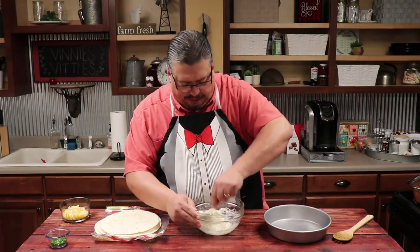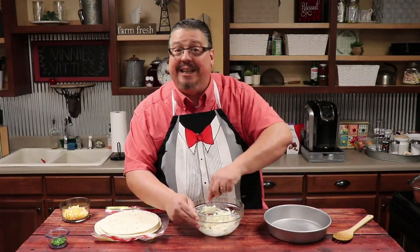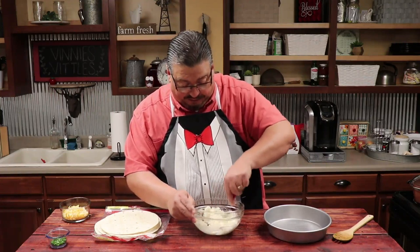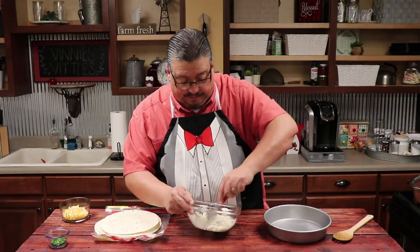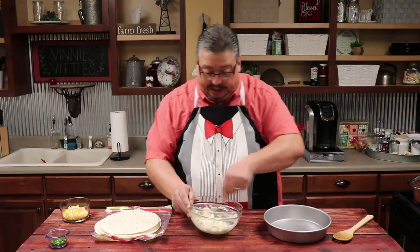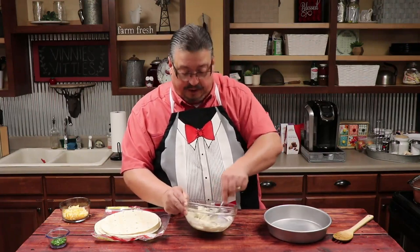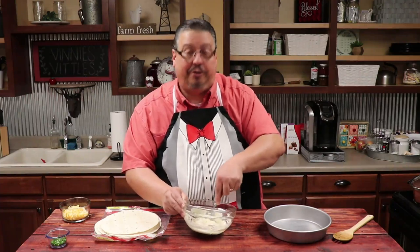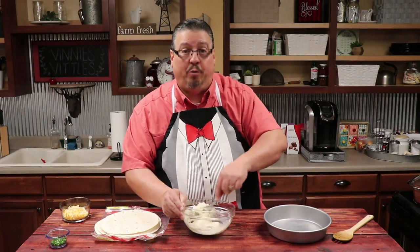You just want to kind of stir it up good. If it doesn't combine good for you, you can always use your hands to do it. But it seems to be combining pretty good just using the spoon — that'll keep you from having to get too dirty. Now we took a nine inch baking pan and we greased it up good. You can use your favorite cooking spray or butter, or a light coating of oil if you want to do it that way.